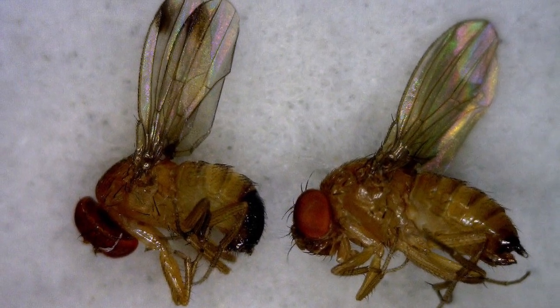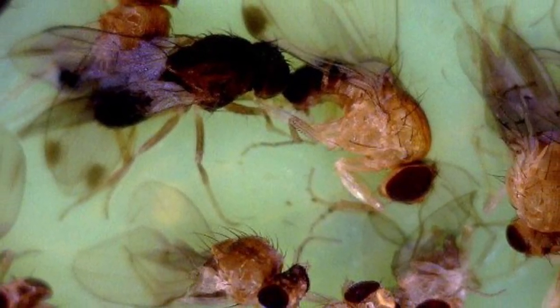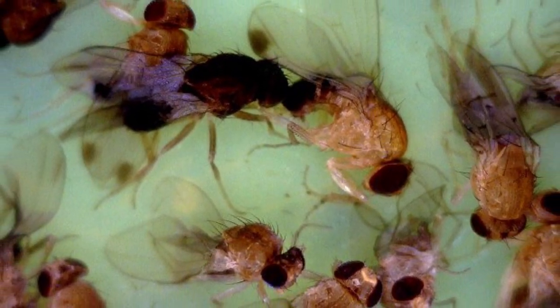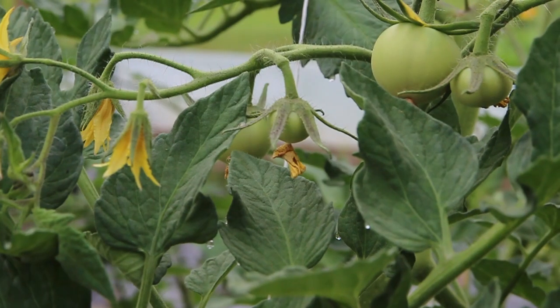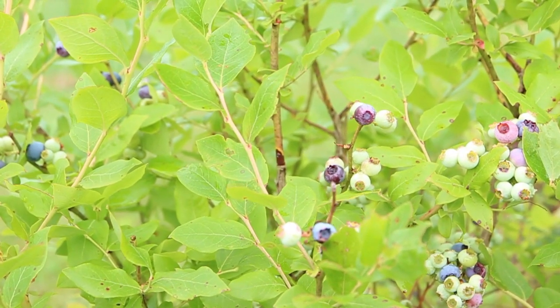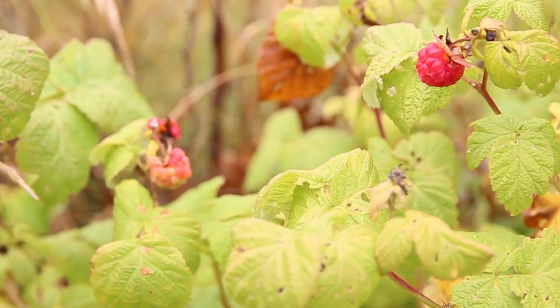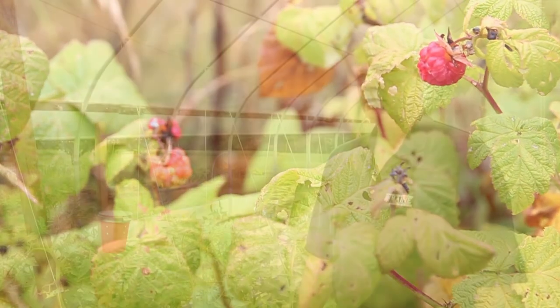The problem with it is, unlike its cousin which goes to already ripe fruit, this one has what we call a serrated ovipositor — the structure that it uses to lay eggs with — and it saws into the side of ripening small fruits especially, and lays its eggs. Extremely sensitive are the soft fruits like raspberries, strawberries, and those types of things.